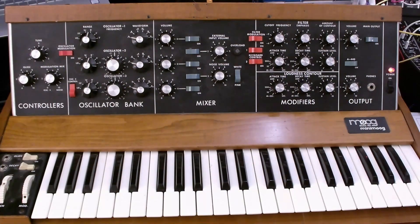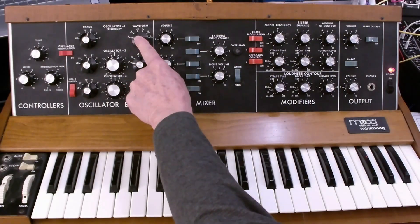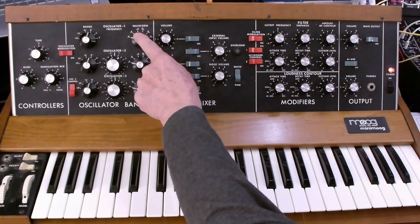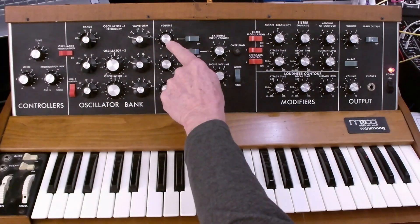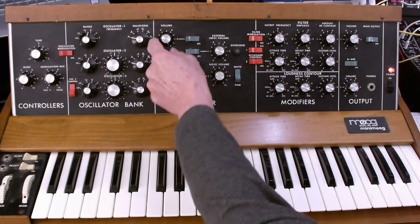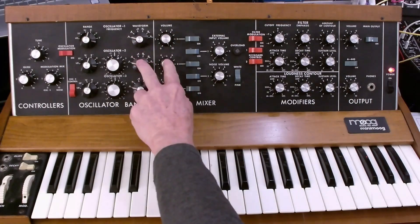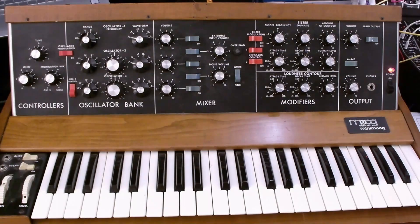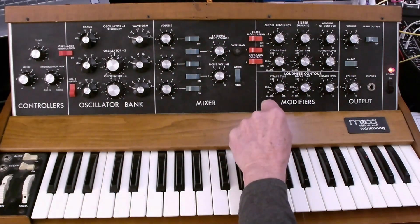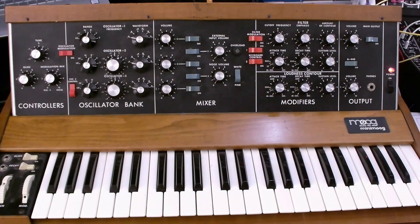Let's look at the audio signal flow first. We have our oscillator sound sources, and there's a connection behind the panel that joins the output of the oscillator to the mixer input. You have a volume control and an on-off switch for each of the three oscillators. You also have noise and an external input. Once those signals get mixed, you have to take the audio output and connect it into the audio input of the filter.